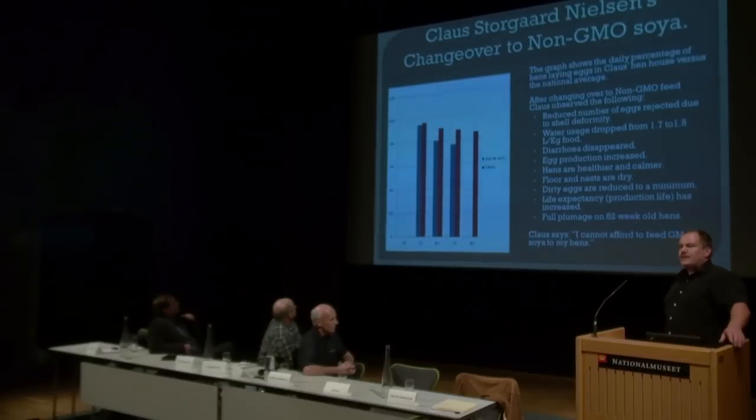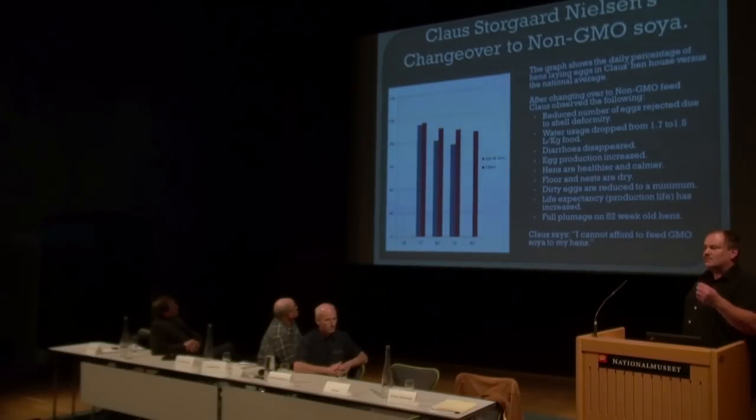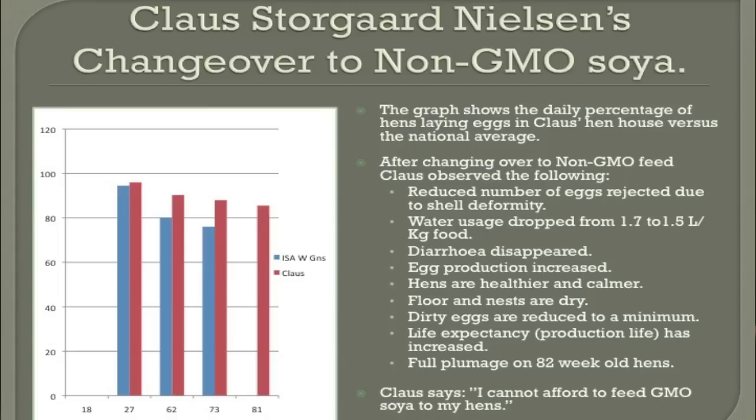In three days' time after changing to non-GMO soya, my dad said to me, there is something very different with the eggs. The shell was very — it was more nice to look at and more strong. And as you can see, we reduced the number of eggs rejected due to shell deformity.